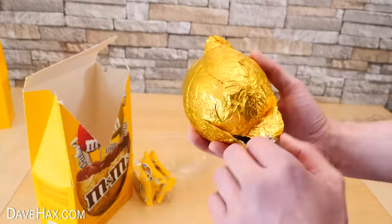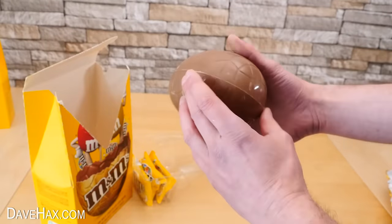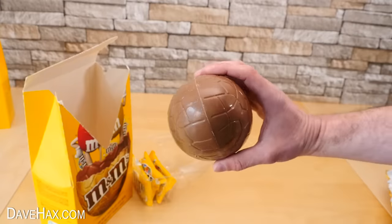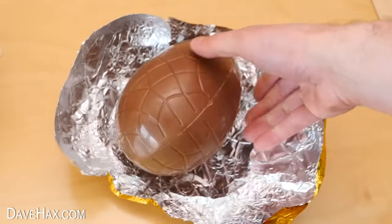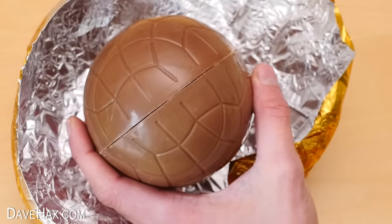I took the egg out of the foil and as with most large Easter eggs it's completely hollow, and I figured it would be far better if it were actually filled up with M&Ms. The two halves of this egg are melted together, which is handy, and you can see the line where they've been joined running down the middle.